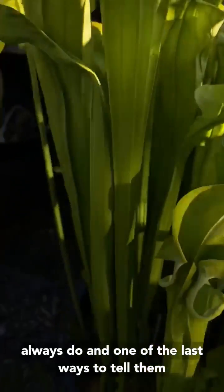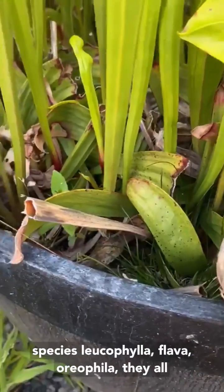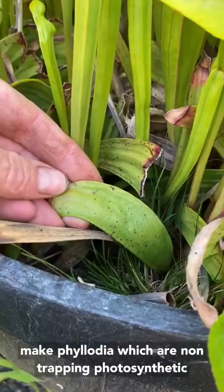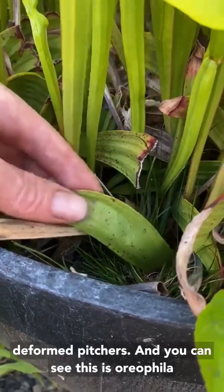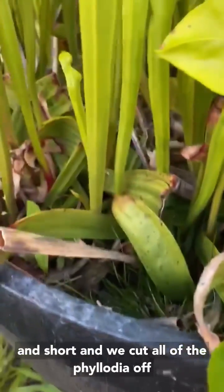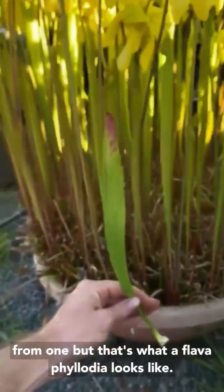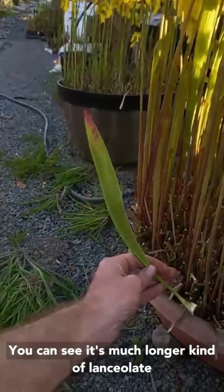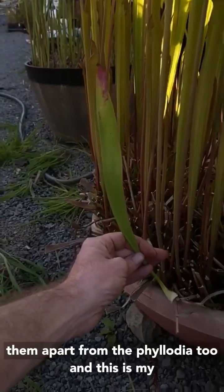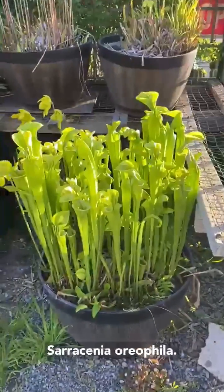One of the last ways to tell them apart is the phyllodia. American pitcher plant species — Leucophylla, Flava, Oreophila — they all make phyllodia, which are non-trapping photosynthetic leaves that look like little deformed pitchers. On oreophila, the phyllodia are kind of crescent-shaped and short. A flava phyllodia, on the other hand, is much longer and kind of lanceolate, which means spear-shaped. So you can tell them apart from the phyllodia too. Those are my best tricks for telling Sarracenia flava from Sarracenia oreophila.